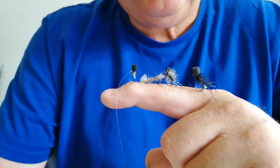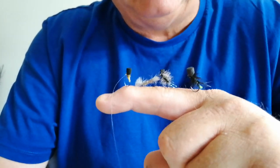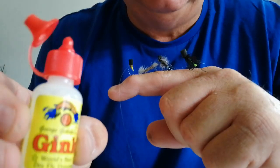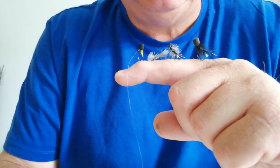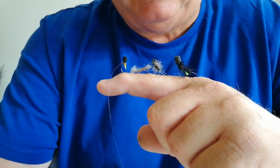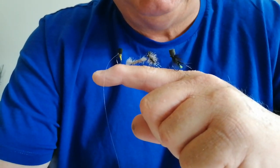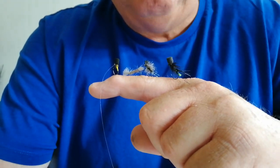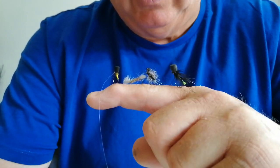Hi everyone, welcome. Today I'm going to do a short video to pass on a little tip on applying gel floatant to dry flies. This tip I've used for quite a number of years now — I was shown it by Northeast expert Peter Appleby, who has won many major competitions both in loch style and as World Bank champion.